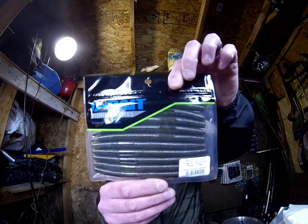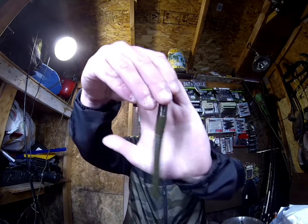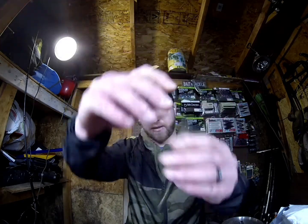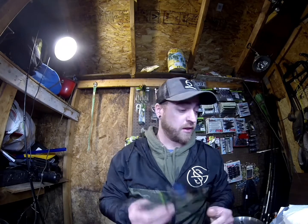First up we got the O-Baits Drop Stick. It's a 5-inch green pumpkin purple flake — it's like a Senko style bait, and this is their house brand. Really nice color in it, that purple flake green pumpkin. That's really going to slay, especially if you guys are doing some pond hopping or something like that. Good old Senko style bait. It smells like it has anise in it too, so it's got a great smell.